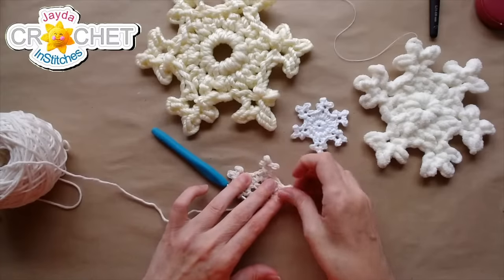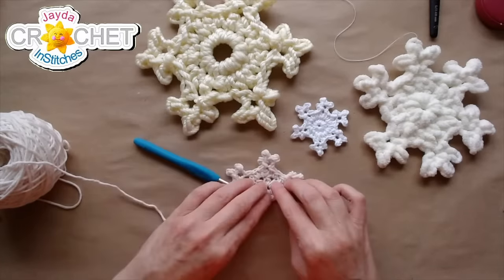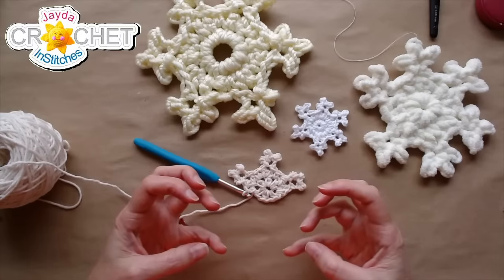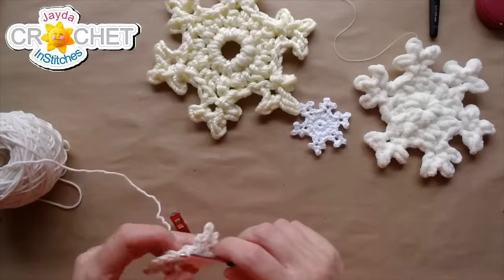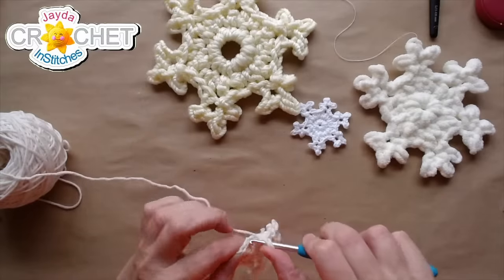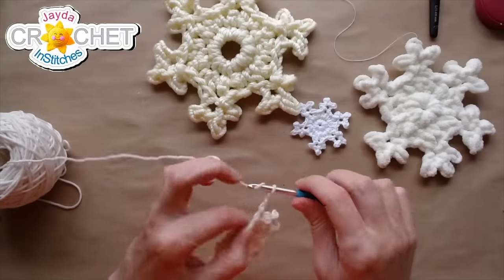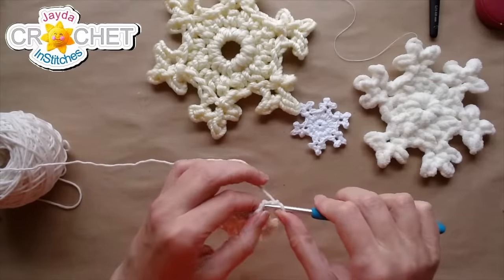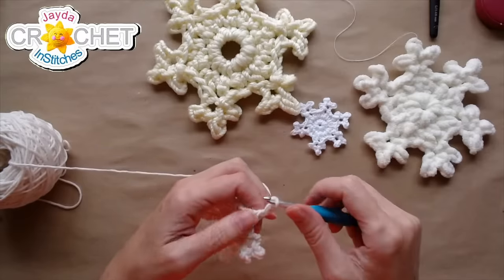Let me pull these guys out and take a look — it's definitely giving it more of a center, a bigger center. Then into the top of the half double crochet stitch, I'm working another arm.